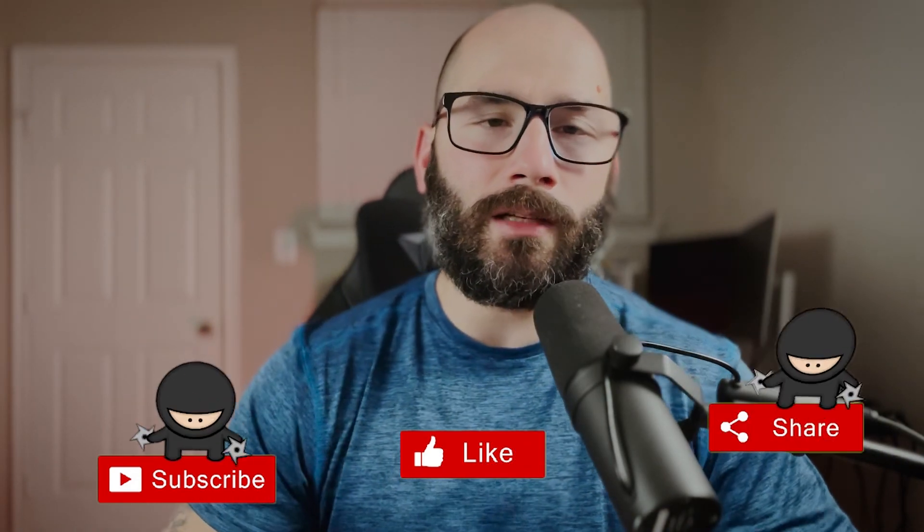Anyway, I hope you guys like what you see. Leave those likes, leave that subscription. I appreciate the comments. Peace.